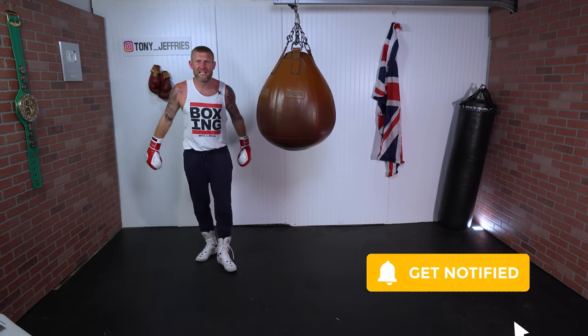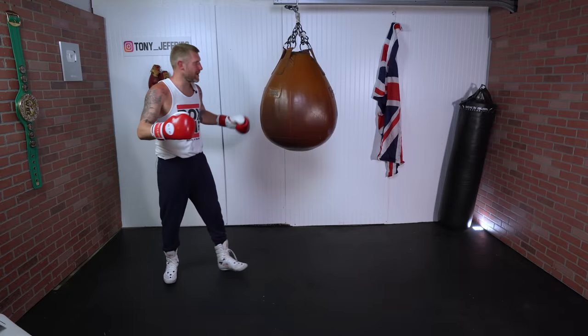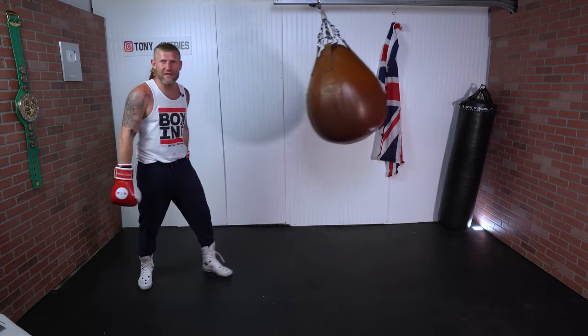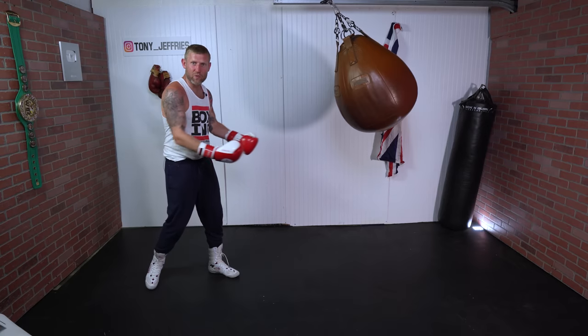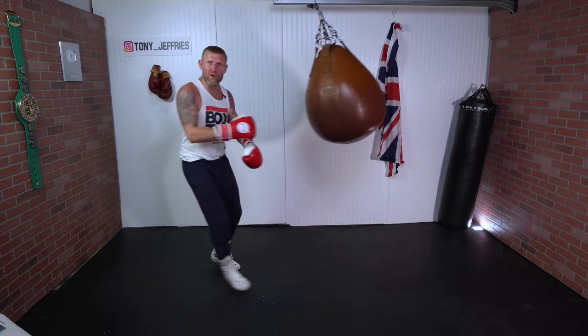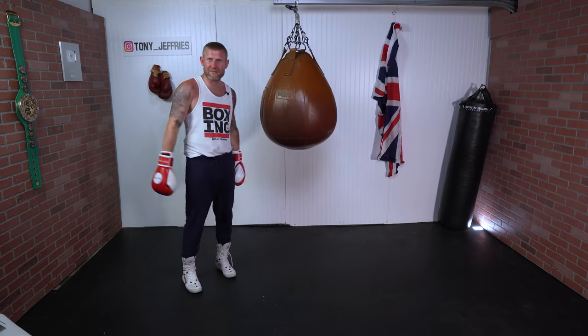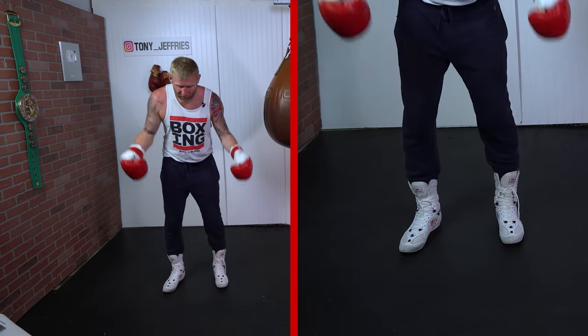For this video I've changed my heavy bags around — I've got the T-drop bag up because I can swing it, and I need something swinging if I'm going to move and punch. Now the key to moving and punching at the same time is obviously your feet.